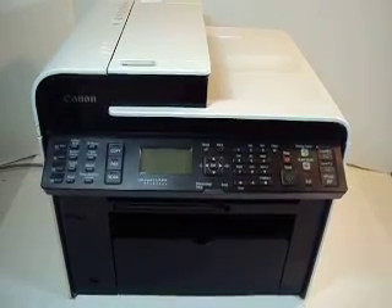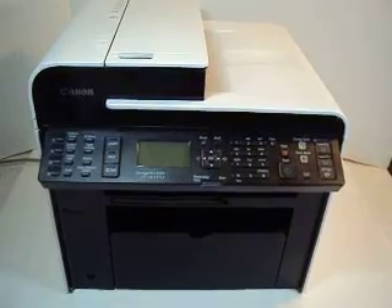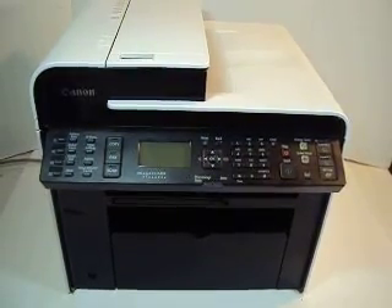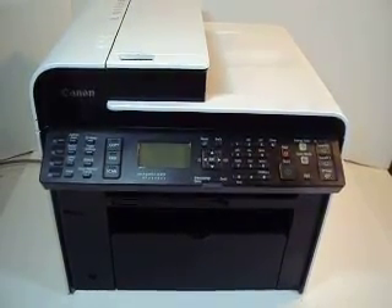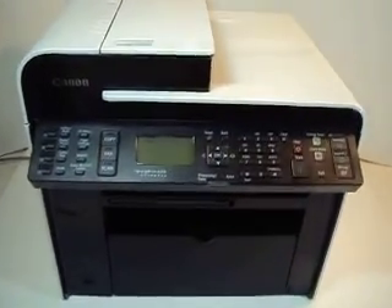Hello, up for buy it now, our best offer is an absolutely beautiful Canon ImageCLASS MF4880DW all-in-one laser printer.